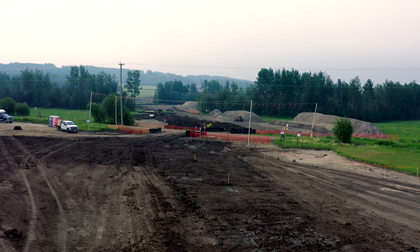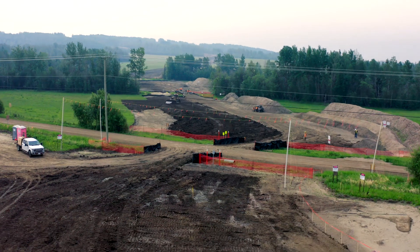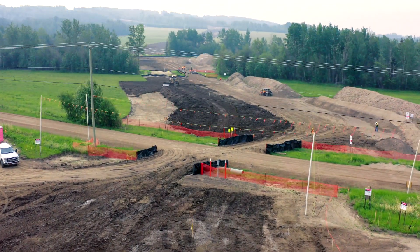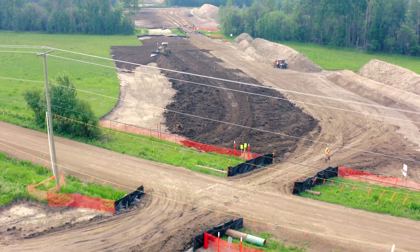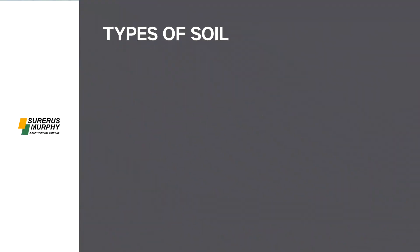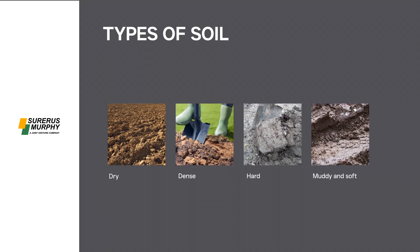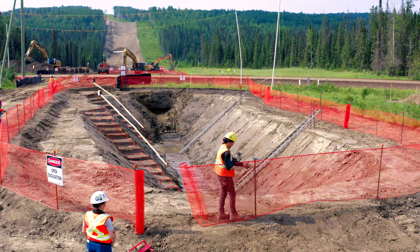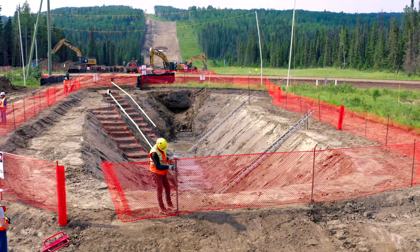It is also important to understand what type of soil is being excavated during the process, as the four types of soil all have different densities and degrees of hardness that influence its stability. The four types of soil range from dry, dense and hard to wet, muddy and soft. The softer the soil, the more the sides of the excavation must be sloped to protect against erosion and cave-ins.